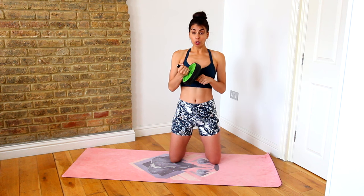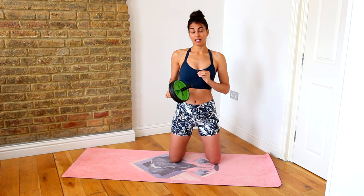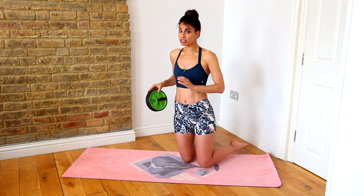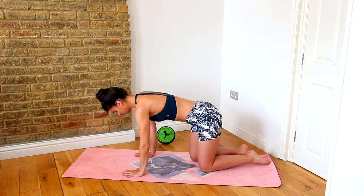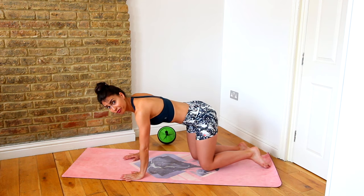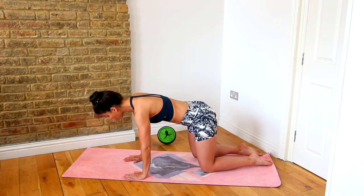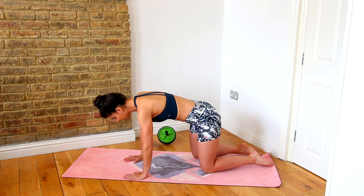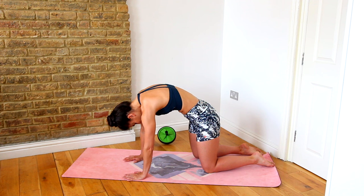Before we use the ab roller, I'm going to show you a few things to focus on technique before we start. First, we're going to pop the roller aside and go into four-point kneeling — hands underneath your shoulders, knees under your hips. We're going to do a simple cat-to-cow exercise so you feel this movement of tucking the tailbone under and scooping the abs in and up, rounding through the spine, reaching the middle back up to the ceiling, and dropping your chin to your chest.